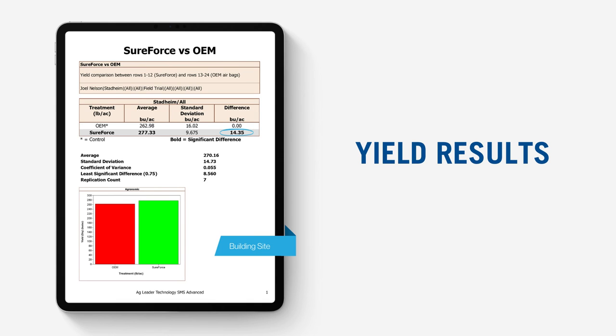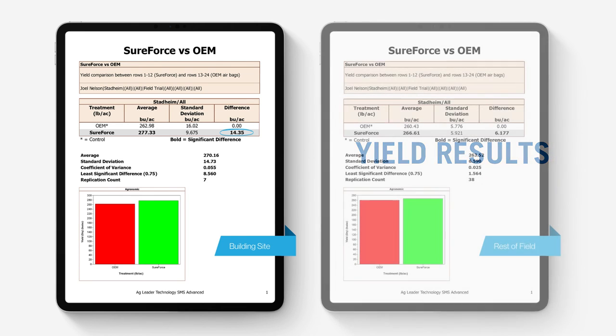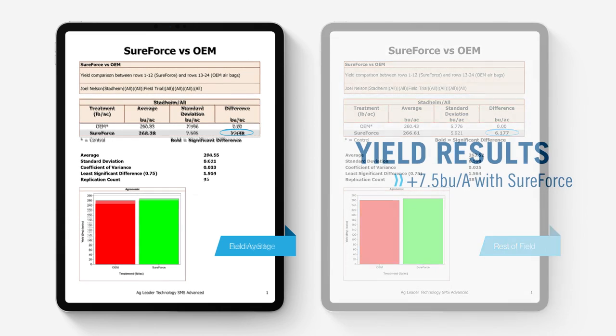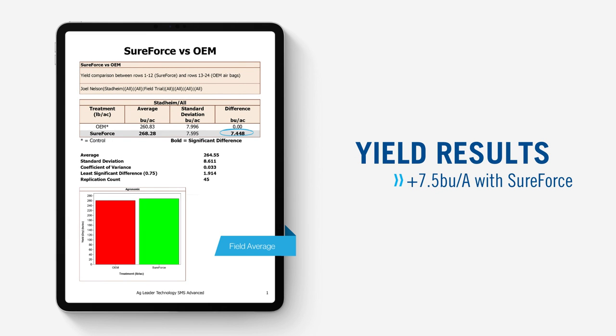I know you probably don't have a lot of spaces like this on your farm, so let's look at the rest of the field where ground conditions were more consistent. The SureForce system was able to lighten up where it needed to, preventing compaction, and that improved yield by 6 bushels per acre. The field average gave us a 7.5 bushel per acre bump with SureForce — that's real money, and that's how the SureForce system can pay for itself on farms like yours.